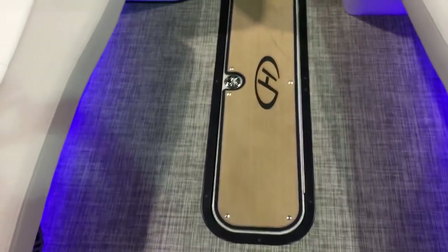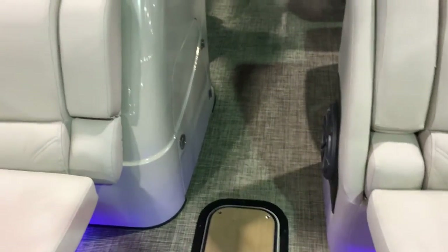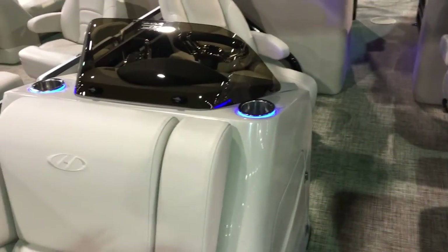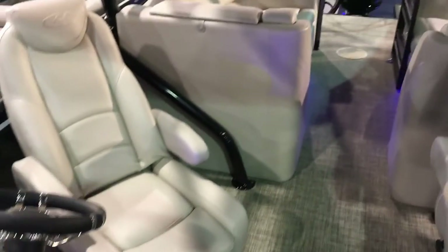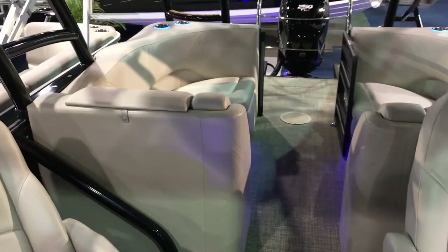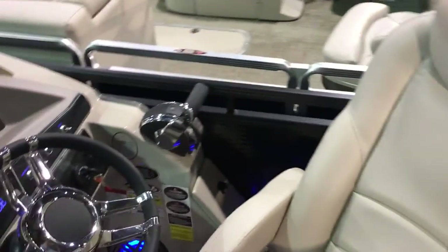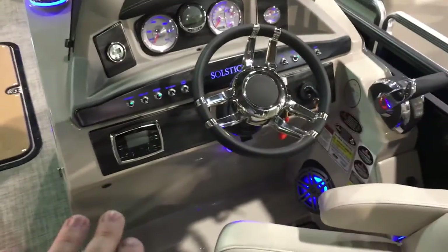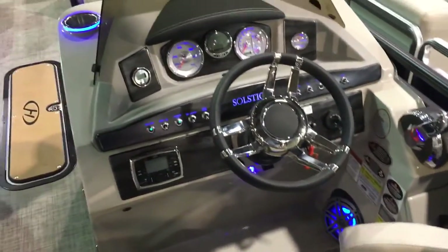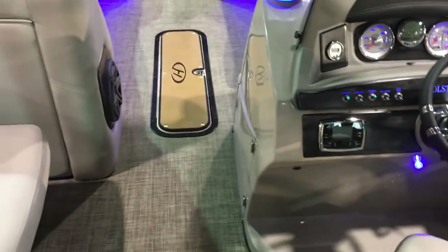In-floor ski locker, which is an optional one on these tri-tunes. This is a tri-tune with that 250. Lighted cup holders — this boat is just decked out, and the Solstice lineup, this layout is fantastic. I've always loved this layout since they came out with it. Take a look at the helm. You've got your stereo control, your poke stereo, your upgraded speaker system, your depth finder, your speedometer — everything you need, just in the right spot.